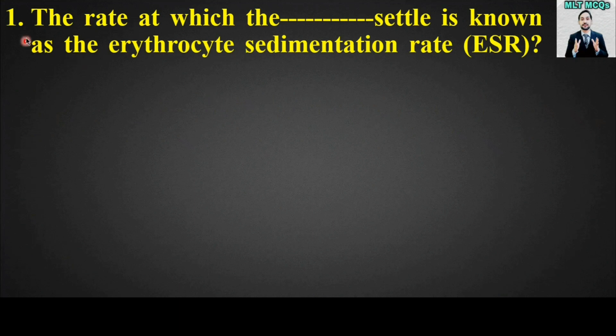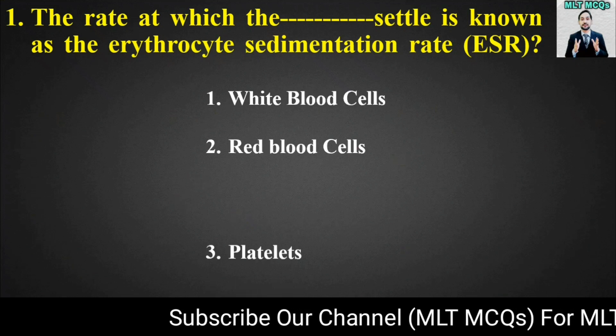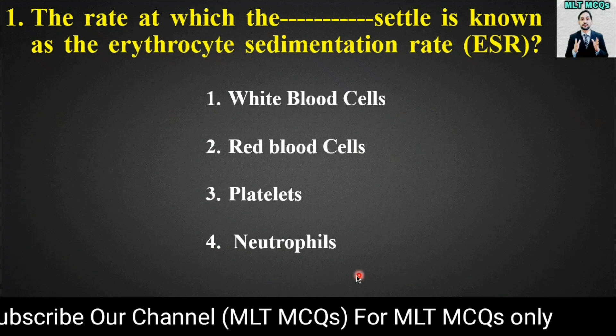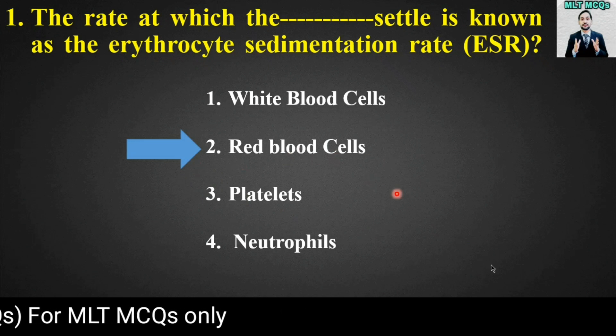MCQ number one: The rate at which the blank settle is known as the erythrocyte sedimentation rate (ESR). Options are: white blood cells, red blood cells, platelets, or neutrophils. The right answer for this MCQ is option number two — red blood cells.